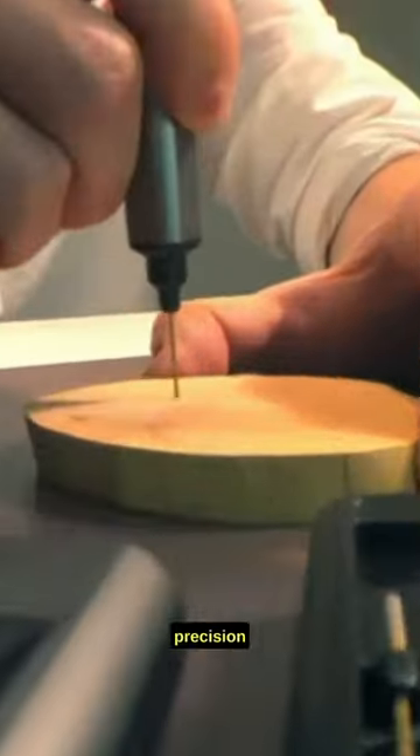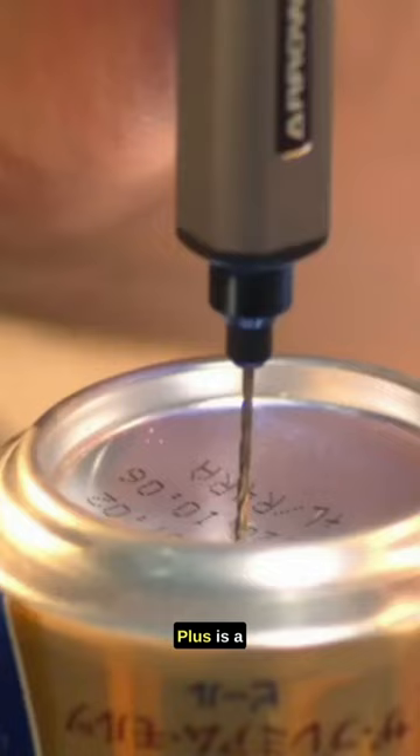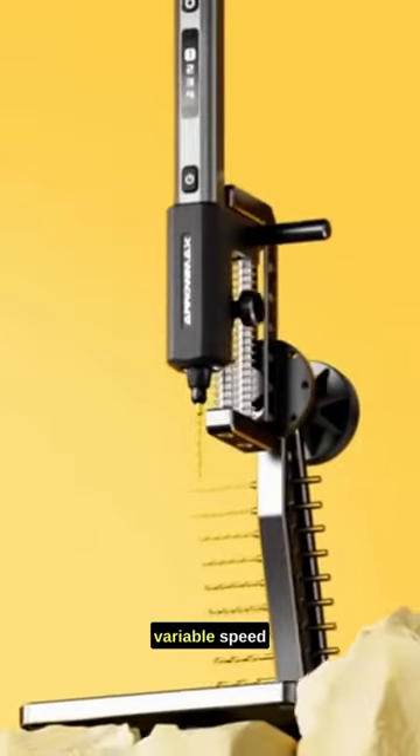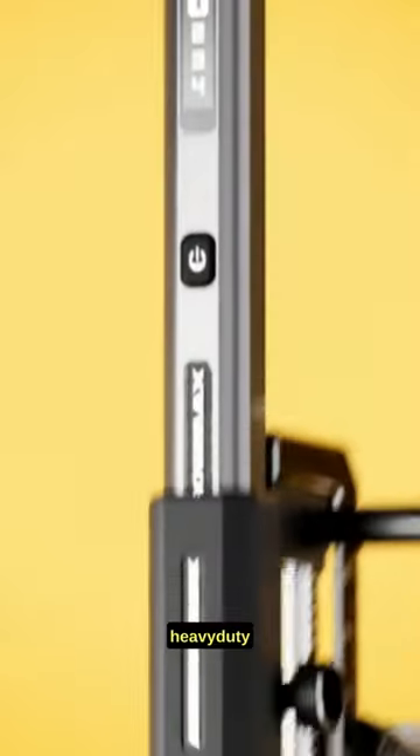Imagine having the power of precision drilling right at your fingertips. The SDS Ultra Plus is a game-changer. The Mini Electric Drill Pen offers variable speed control, allowing you to switch between delicate work and heavy-duty drilling.